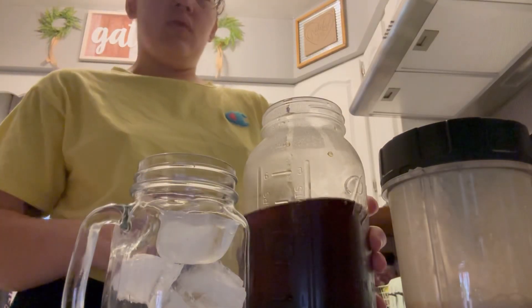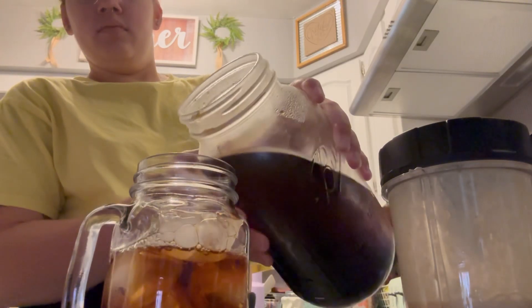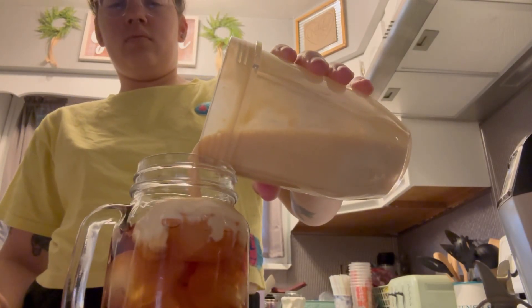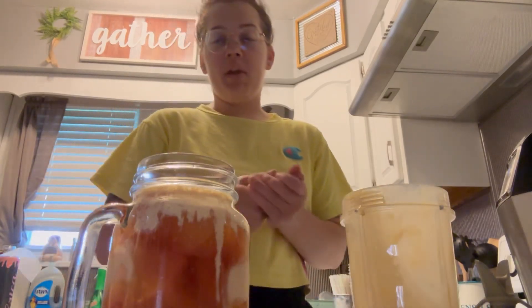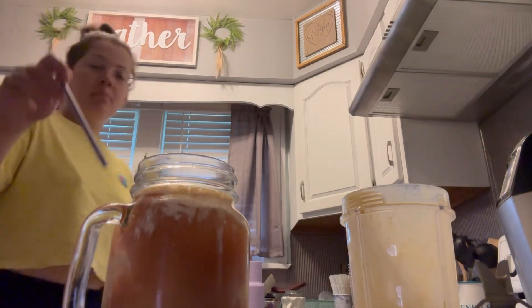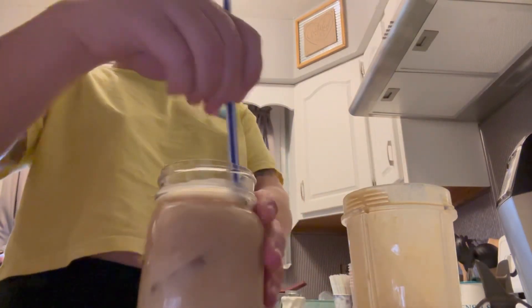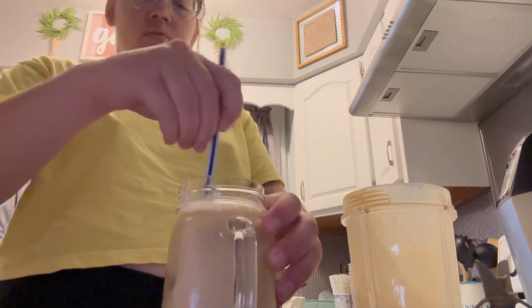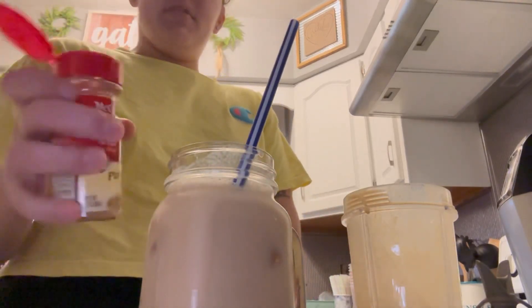I'm going to pour this. Do I want to use any sort of sweetener? No, that might be alright. It's not as thick — the heavy whipping cream would definitely be better because this is not thick at all. This might be a fail. I'm going to top it with some pumpkin pie spice.